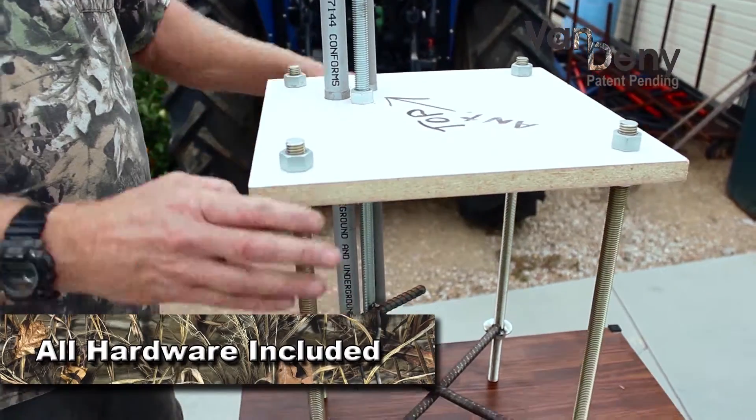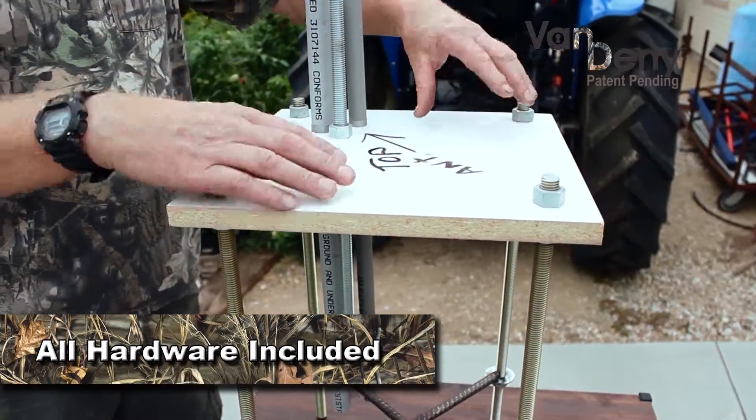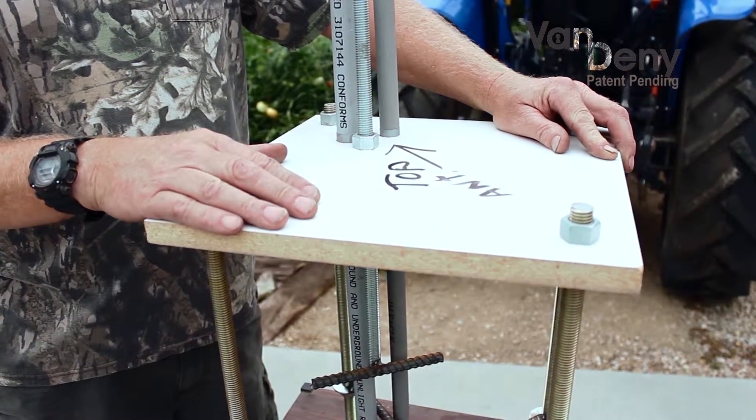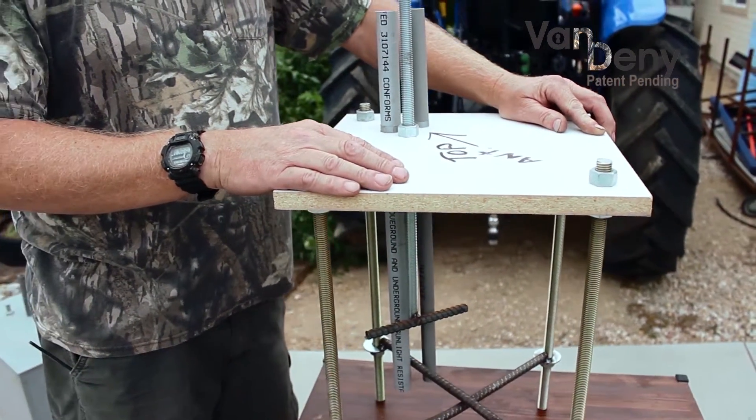It comes complete with all the hardware and a mounting template. Once you've set this template and mounting hardware into a form, you route your conduits accordingly.